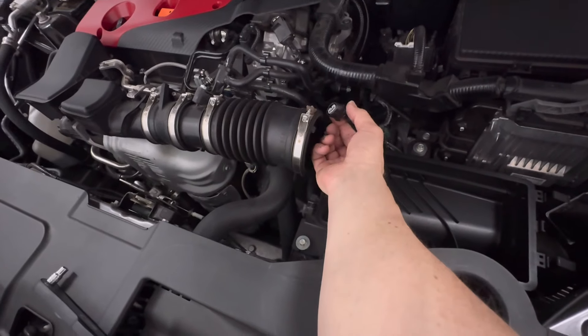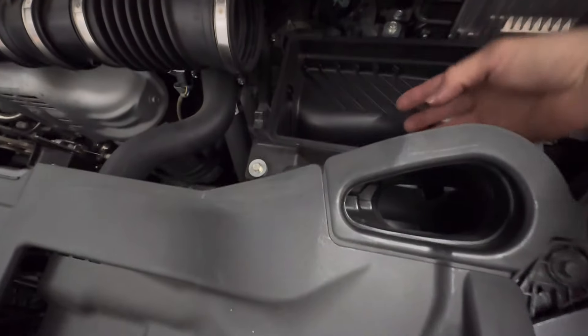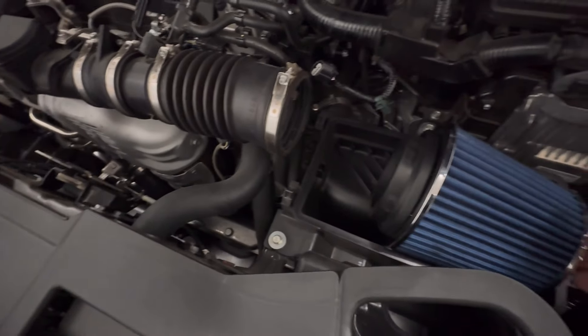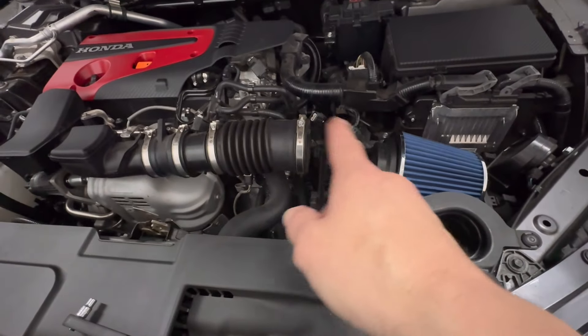So take the lid off and disconnect this connector here. You're going to leave the tray here, so it's still going to push the air in from the snorkel. Now, of course, you're going to be getting the hot air from the engine, but it's an open filter design, so you will get maximum noise out of it.